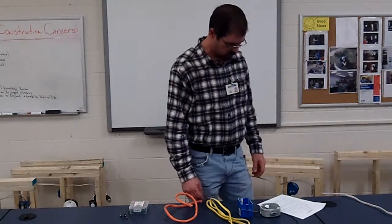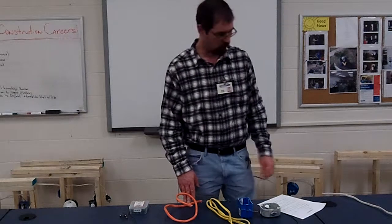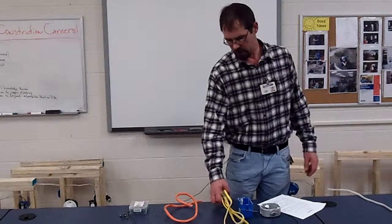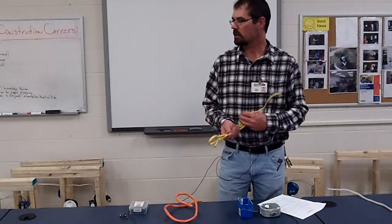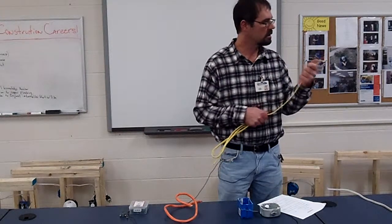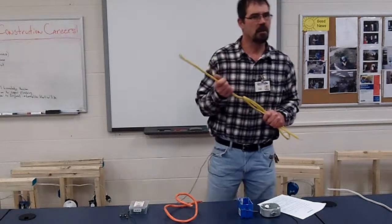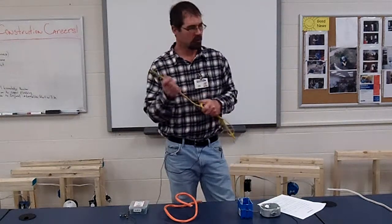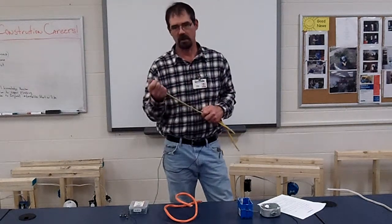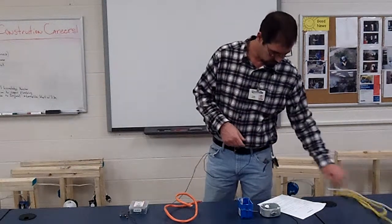A 20-amp breaker is hooked to what size wire? A 15-amp is hooked to 14-2. What is the other hooked to? A 20-amp — what is this wire size? 12-2. So 12-2. And it would be the same way for commercial — it would just be individual wires, but that wire size still counts. Pretty much everything commercial would be 20-amp, at minimum.